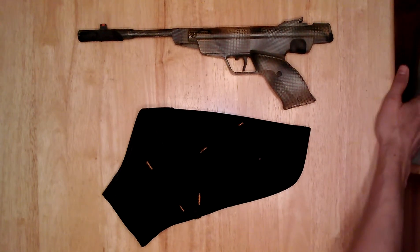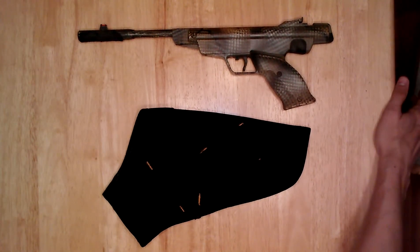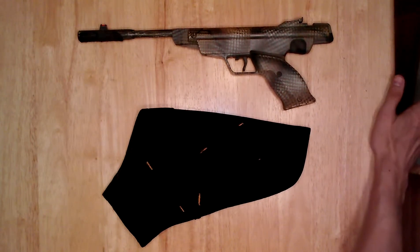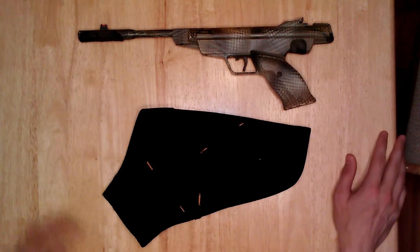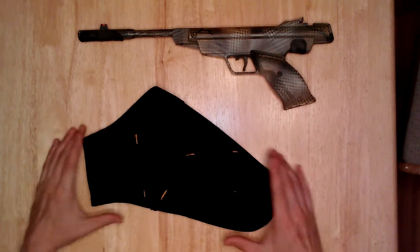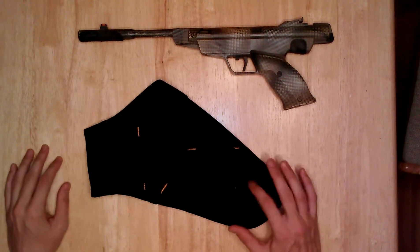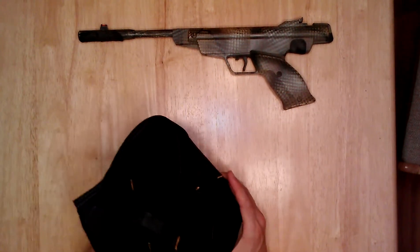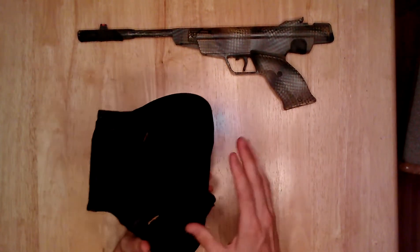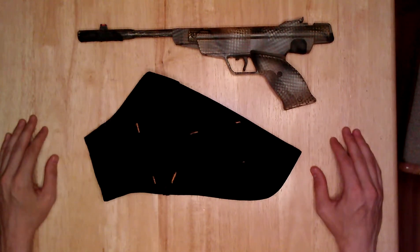If you have a firearm pistol with a scope mounted to it, you'll know that you can't use a normal holster — it just won't fit. Also, really large guns don't fit in a normal holster. So what I've acquired here is a tool holster, the kind made for a cordless drill. You can get one at Home Depot or any hardware store. I think I got this at Ace Hardware. It's made by Husky and it's probably about twice as big as a normal holster.